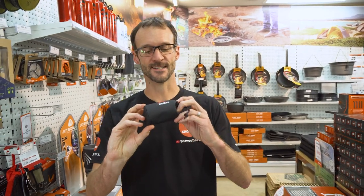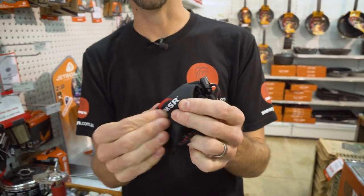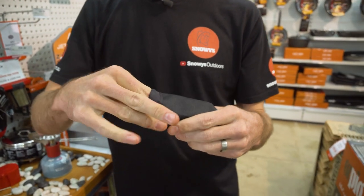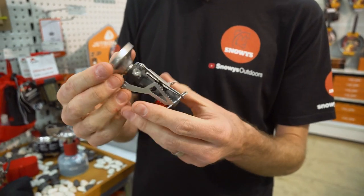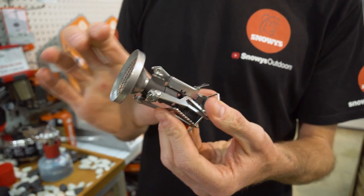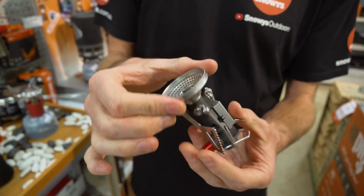The Pocket Rocket Deluxe Stove from MSR comes in a nice heavy-duty synthetic storage pouch. You don't have to use that if you're hiking with it, but it keeps it safe, or you can put the stove inside a cup — it's so small. Folded up, it weighs about 83 grams and measures about 10 centimetres by about six centimetres in diameter, so nice and compact.